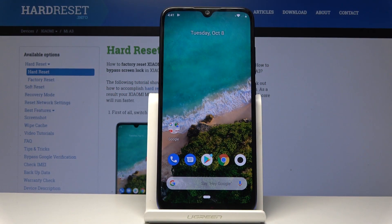Welcome. I have the Xiaomi Mi A3 and today I will show you how to remove a Google account.